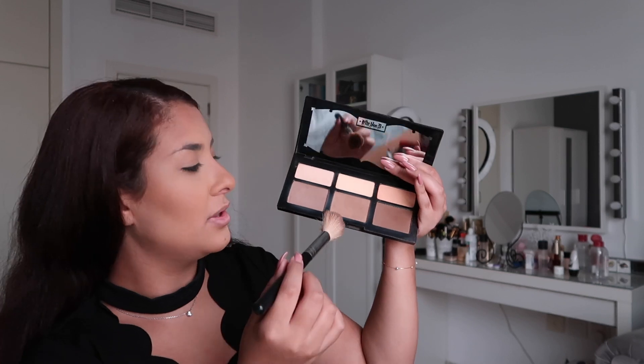Now I'm going to try to contour using a shade and light contour palette. I use the smallest angled brush to be able to get that curve that I want and I usually use all three shades.